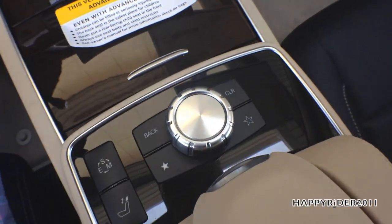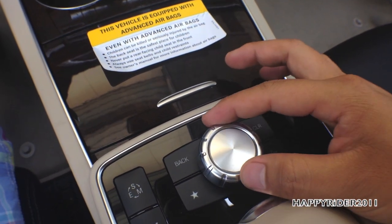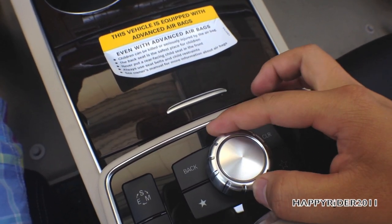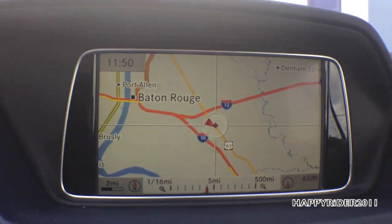Moving down, the universal controller is used to navigate the GPS display system — you can move it up, down, left, right, and press to select. Twist it to zoom in and out on the map.